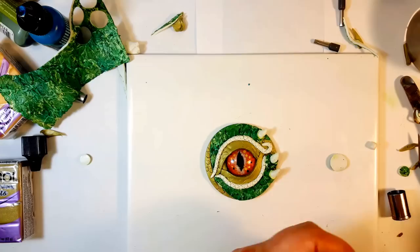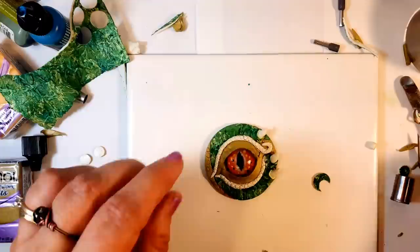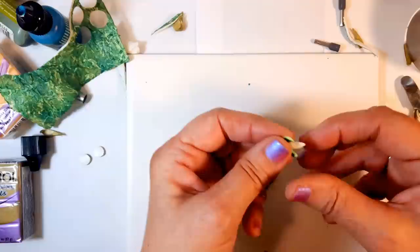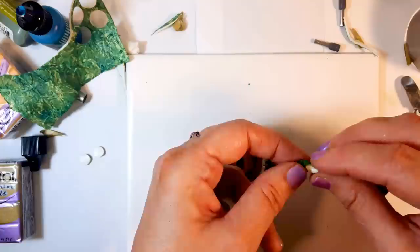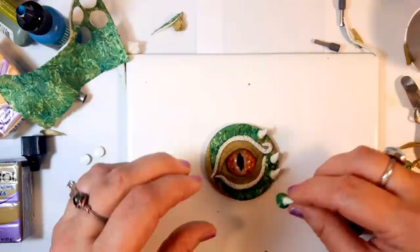This clay is really sticky. If your clay is not sticky, you might want to put a little bake and bond before you put these down, just to make sure you have good adherence. For mine it won't be a problem at all.